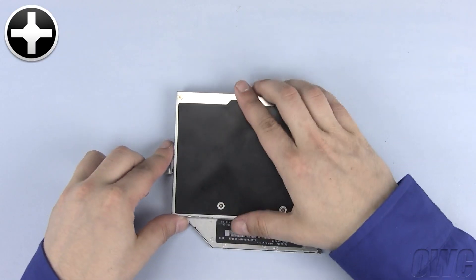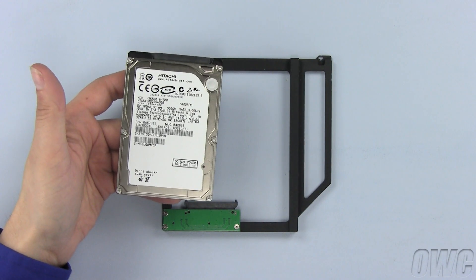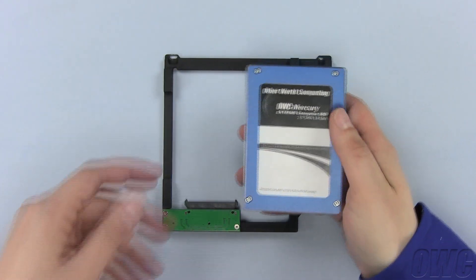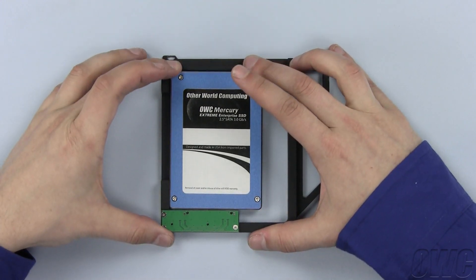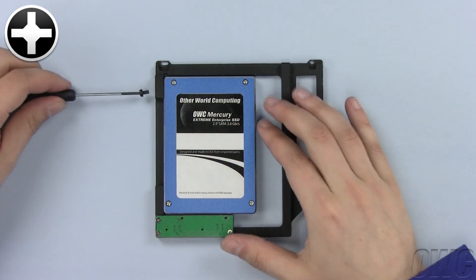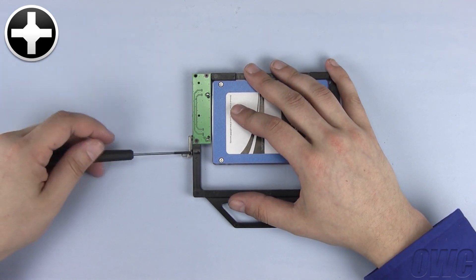Now remove these two Phillips screws so that we can reuse this bracket. The OWC data doubler can use any two-and-a-half-inch SATA hard disk drive. We will use the much faster and reliable OWC Mercury Xtreme SSD. The easiest way to install the SSD drive is to lay the data doubler flat, align the SATA connectors, and push the connectors together. Use the larger black Phillips screws that came with the data doubler to secure the drive in place. Now install the bracket you removed from the old optical drive onto the OWC data doubler using the same Phillips screws.